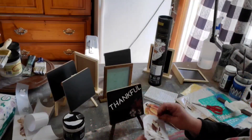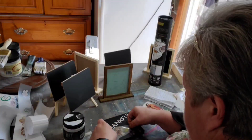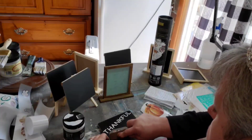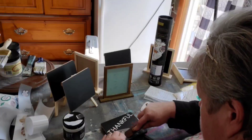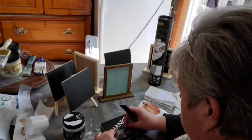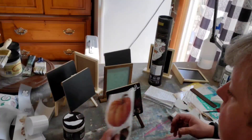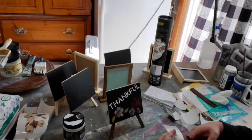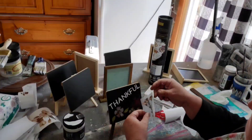On camera you can't see this really well because some of these colors are darker. If you want things to show up better, go ahead and paint your chalkboard a color that these would stand off on. When you're up close in person you can see the leaves and the lighter flowers, but that darker leaf isn't showing up great on camera. So if you've got things that are darker, paint the chalkboard before adding your transfers.